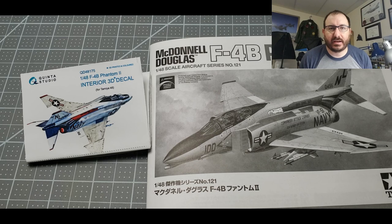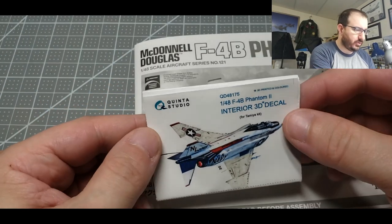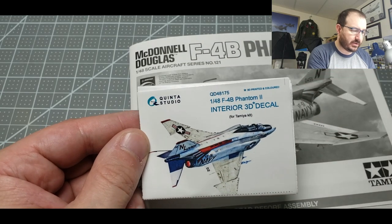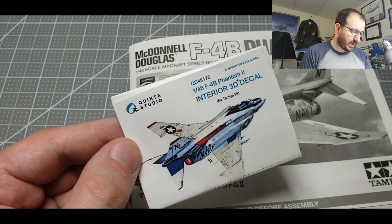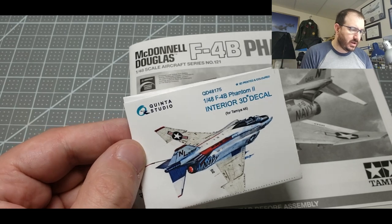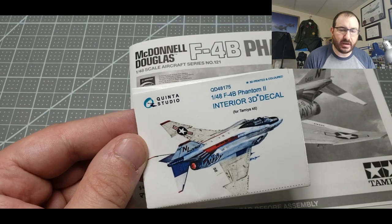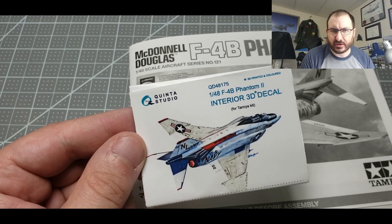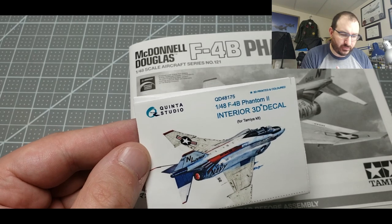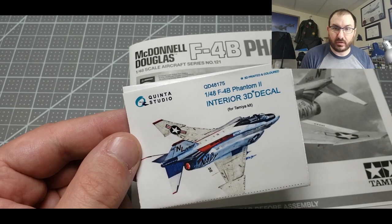Hey, welcome back modelers. Today I have the pleasure of reviewing the Tamiya F4B Phantom, along with the brand new Kinta Studio interior 3D decals. These are not even hitting store shelves in the US yet, so I've got an advanced copy to show you how amazing these things are. I've played with these a little bit with the Great Wall Hobby F15 — you can see that review in one of the other videos.